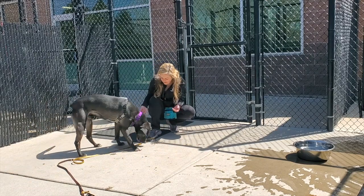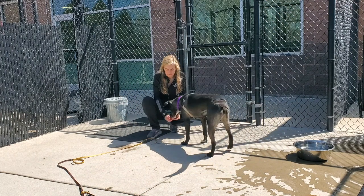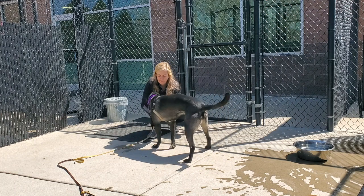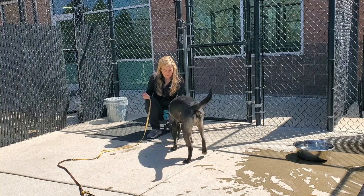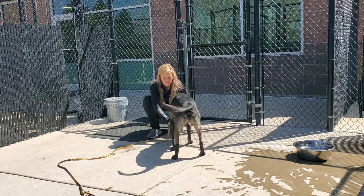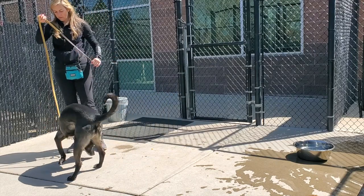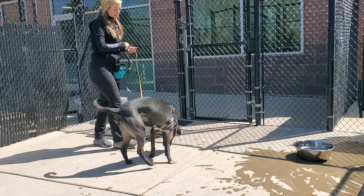If you decide to use no-pull harnesses — such as the Sensation harness, the Easy Walk harness, or the Balance harness, which I highly recommend — I would designate a spot for volunteers to put them on safely outside of the kennel. Leaning over and clipping the harness can be very invasive for some dogs, and it's safer to give them choice and control over the process by taking many breaks and reading their body language throughout.